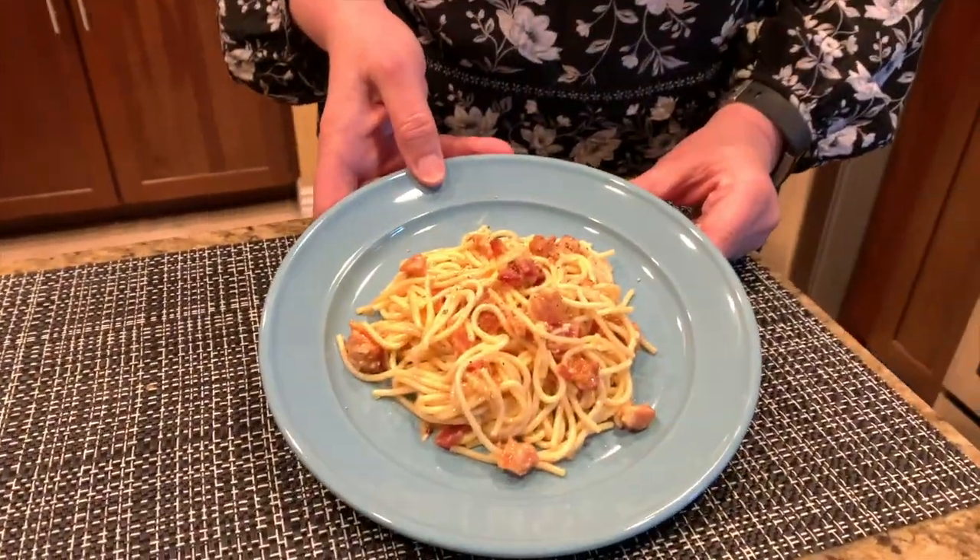Hey everyone, welcome back to Lori's Kitchen! Today we're making pasta carbonara in our Instant Pot. It's a very easy pasta dish with just a handful of ingredients — it has bacon, eggs, parmesan cheese, water, pasta, and some cracked black pepper.